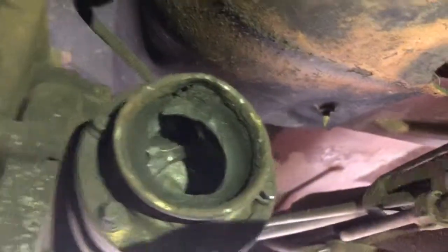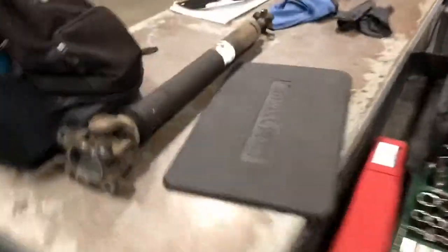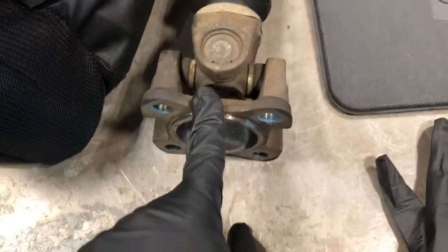We took the driveshaft off — look at that, that is horrible. We finally got the driveshaft out. Here's the driveshaft we were talking about right here. This piece right here was starting to make that rattling noise. This is where the transfer case goes, and this is where it connects to the front differential.